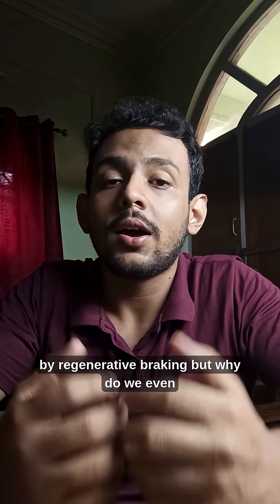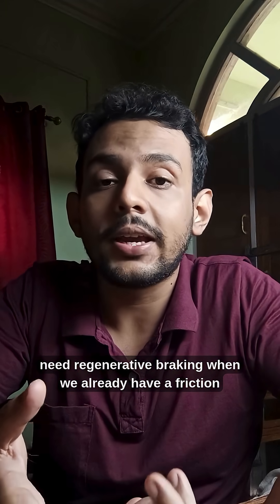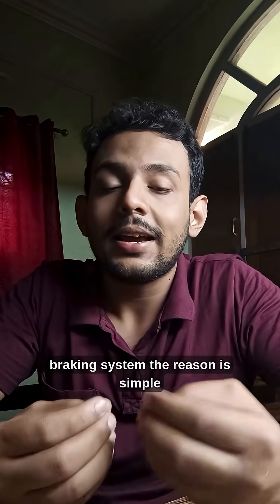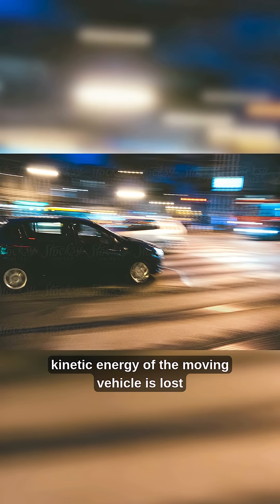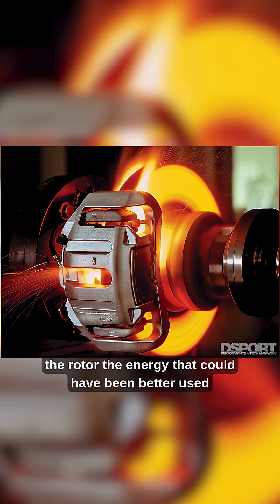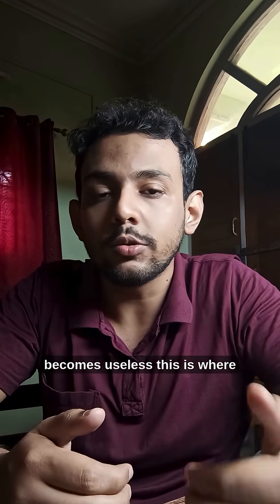This is how an EV slows down by regenerative braking. But why do we even need regenerative braking when we already have a friction braking system? The reason is simple: whenever we brake, the kinetic energy of the moving vehicle is lost as heat due to friction between the brake pads and the rotor. The energy that could have been better used becomes useless.